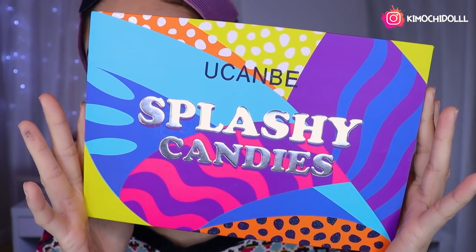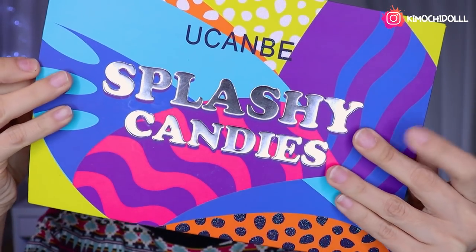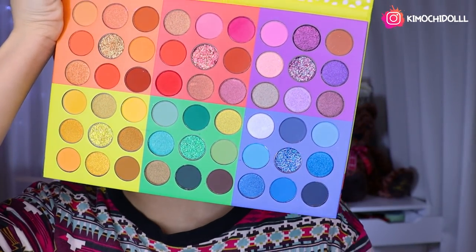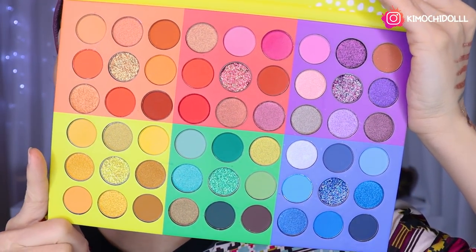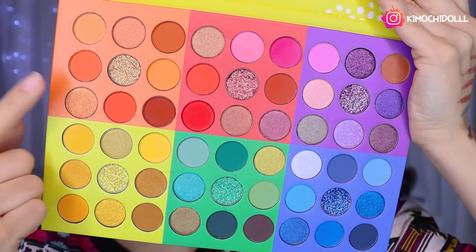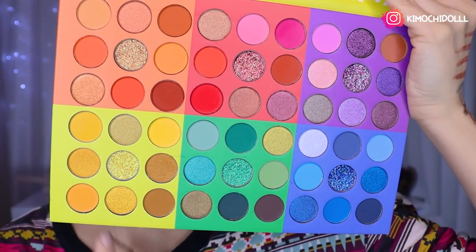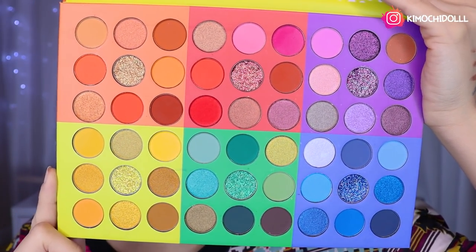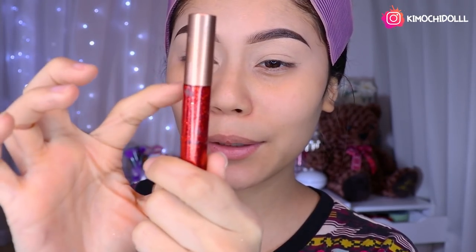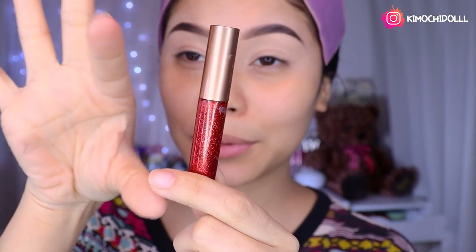The next thing is this palette, girls — it's very beautiful. Opening it, it has its protective plastic as all palettes do. These would be the tones — they're like mini palettes. Each one has colors: yellow, orange, red, green, blue, purple. I really loved it because it's something different. What I liked a lot is that the brillos pots are quite large, so they won't run out very quickly unlike the mini brillos I have.